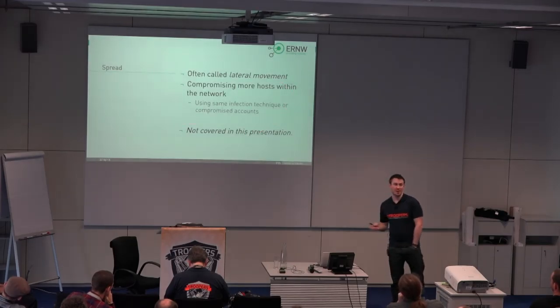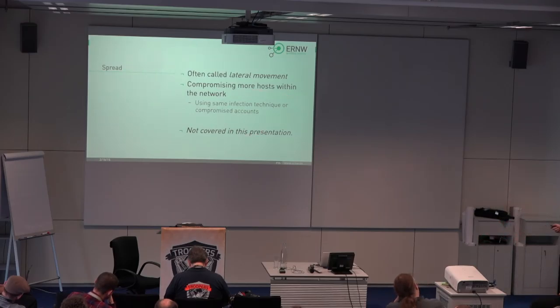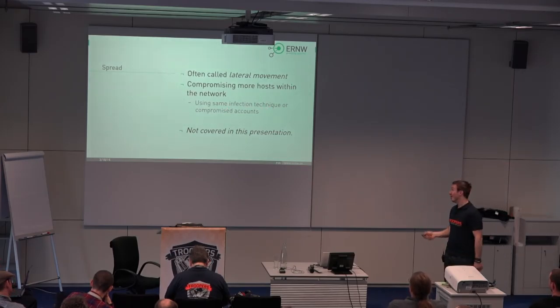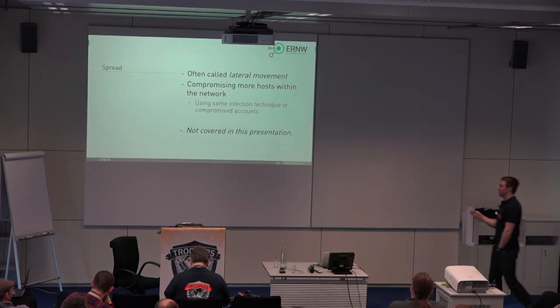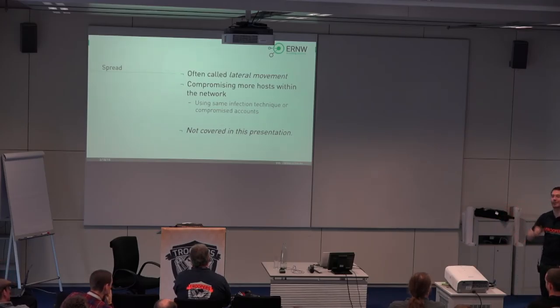The last phase is spreading through the network. Basically you want to compromise more hosts. You can do that using the same or an additional infection technique, or you use your dumped Windows credentials — that's what we unfortunately saw most of the time in the past. We will not cover this in the presentation since a proxy-based solution has only limited insight into what's happening inside your network.